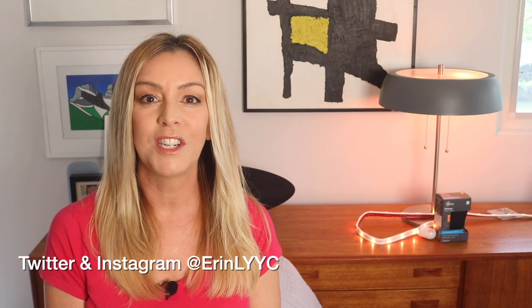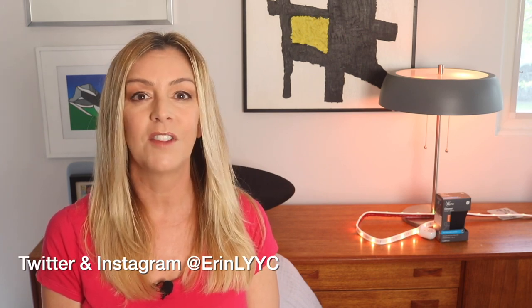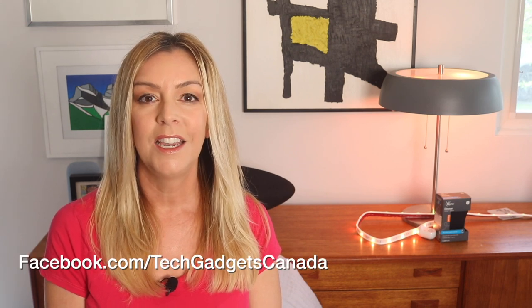Thank you so much for watching. I'm Erin. Until the next time, you can find me on Twitter or Instagram at ErinLYYC, and on Facebook at facebook.com/techgadgetscanada.